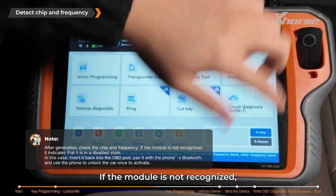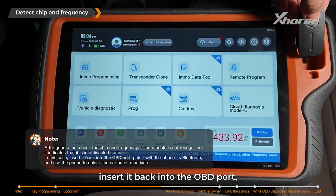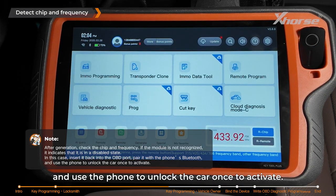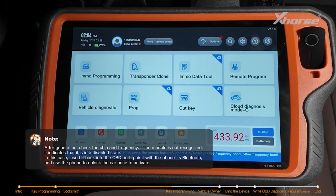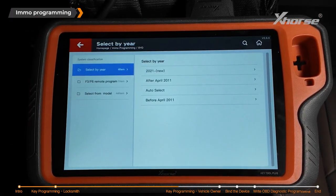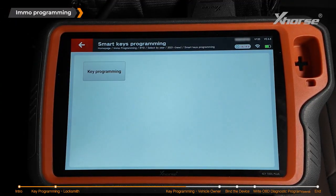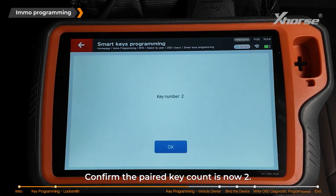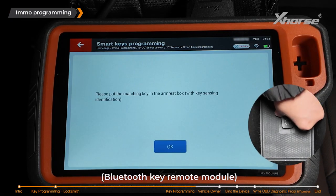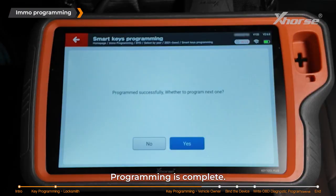If the module is not recognized, it indicates that it is in a disabled state. In this case, insert it back into the OBD port. Pair it with the phone's Bluetooth and use the phone to unlock the car once to activate. Enter EMO programming and select the corresponding option. Start programming. Confirm the paired key count is now 2. Use the new SmartKey Bluetooth key remote module and hold it close to the induction coil. Programming is complete.